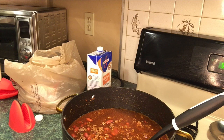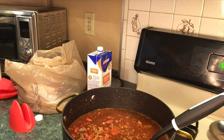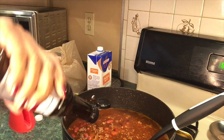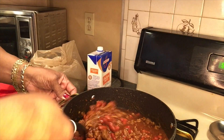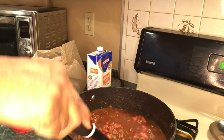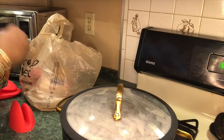Now it tastes right. I'm going to let it simmer for a couple of minutes, clean up this mess, and I'll be back.